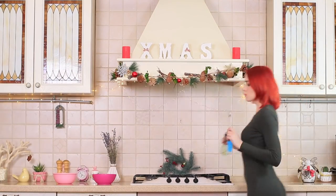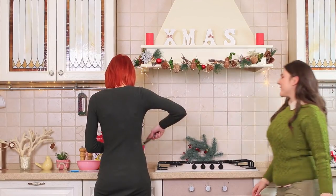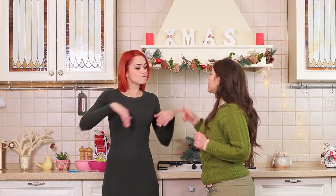What's wrong with Redhead? She's running around the kitchen like a wind-up toy! Rosie just wanted to see what she was up to, but now Redhead is kicking her out of the kitchen! What's going on?